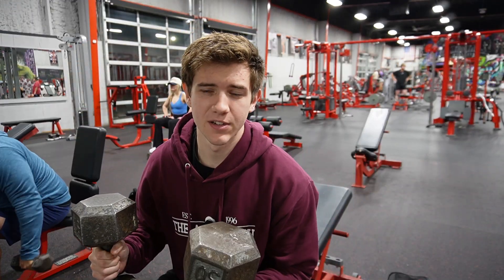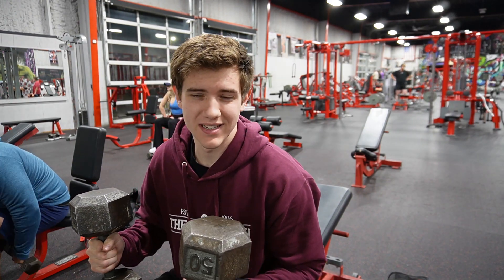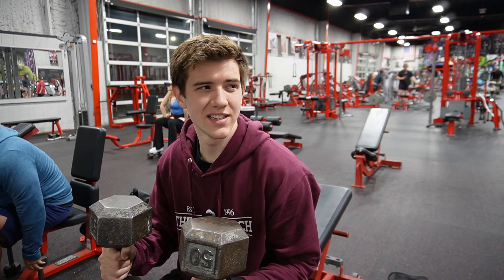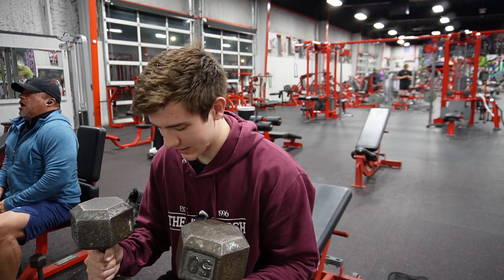I'm starting with 50s and I'll probably just stick with 50s the whole time. I think I'll do five sets — yeah, five sets would be good.